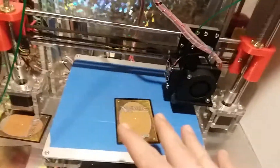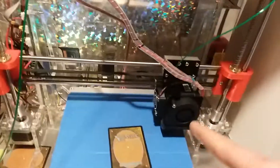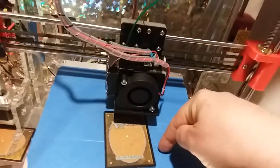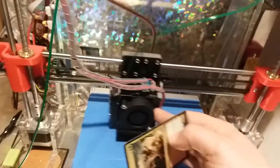Now you've leveled your bed in relation to itself and calibrated each Z motor. The gantry will move perfectly left and right, parallel to your bed. Move the extruder to the side once you've done all that, then turn the machine on.